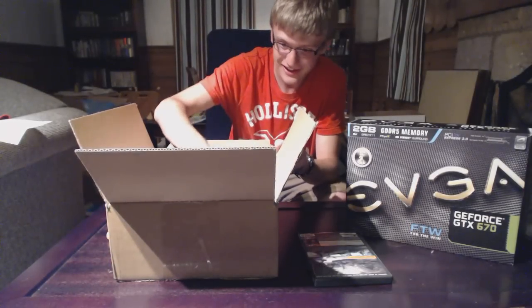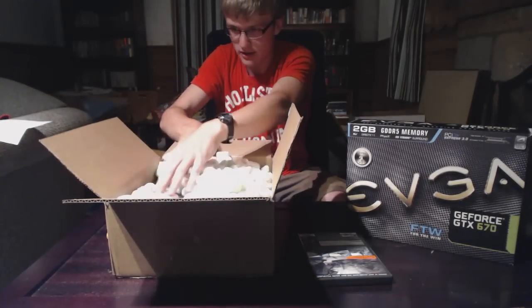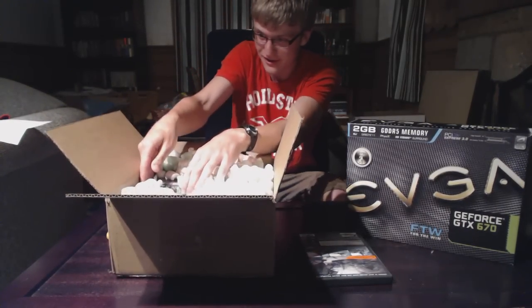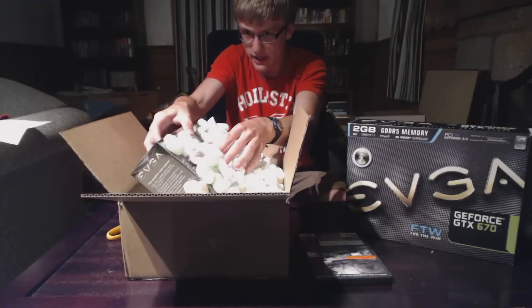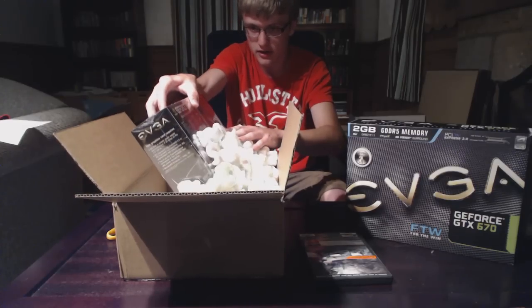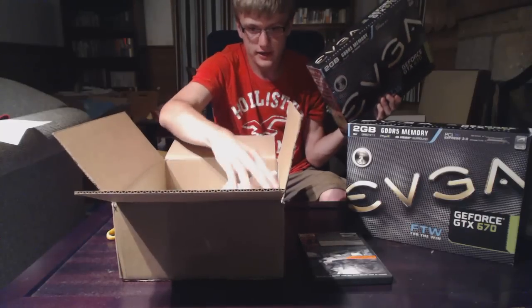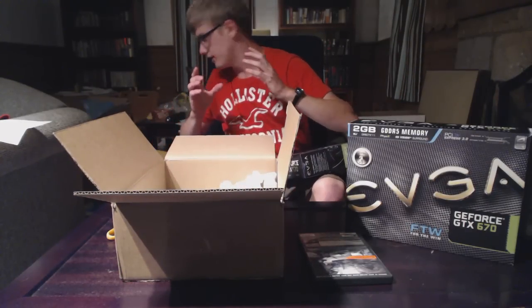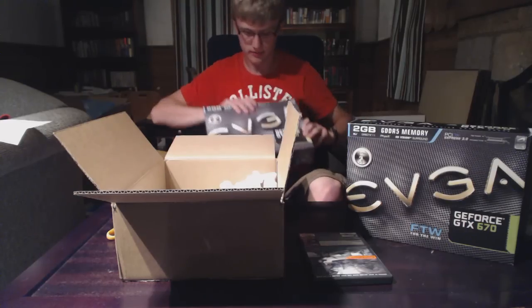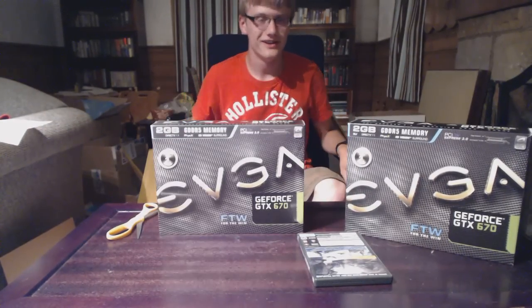Look at this — my RMA, it's not a used card. There are so many peanuts in here. It's a new one! I've RMA'd a card with EVGA before and I just got like a factory-tested one — they tested it, it worked, and they sent it out in like a white rectangle box.